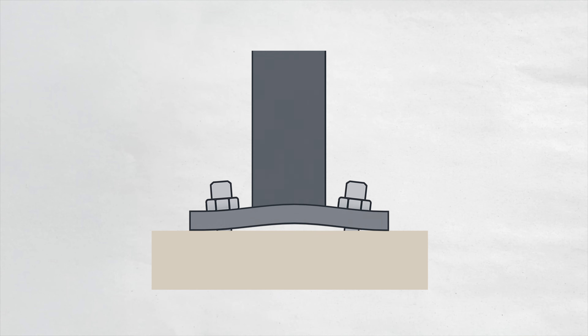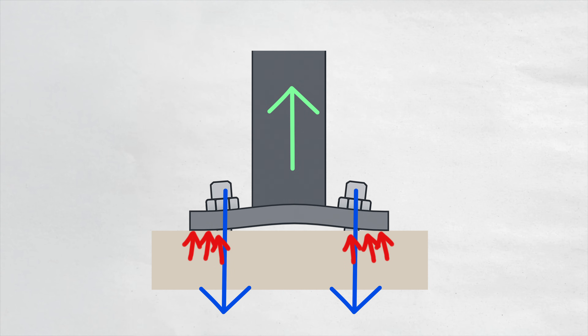If you fall within the prying action conditions, you need to make sure you're amplifying those forces. What's actually happening is the plate is bending, and as it bends, instead of the action occurring at the edge, you're reducing that lever arm by creating a bearing surface. So the actual action is here instead of out there, and with that shorter lever arm, you're causing an amplification of the forces on that bolt.